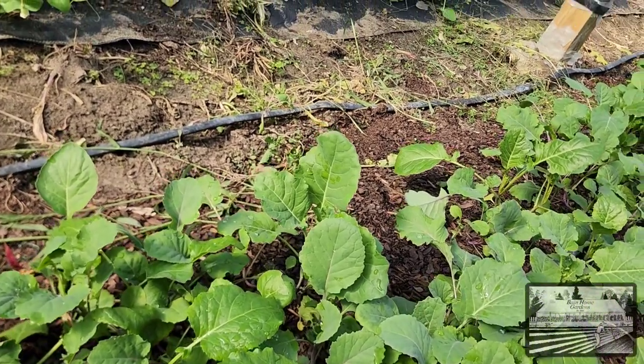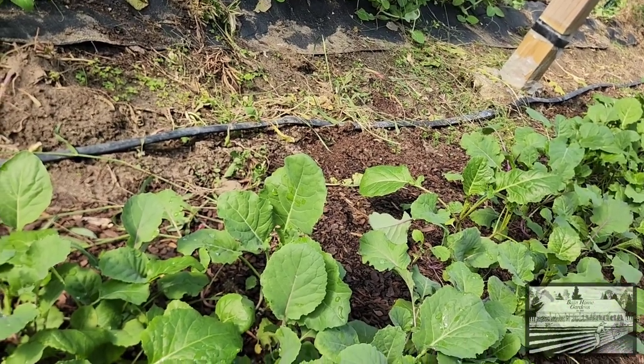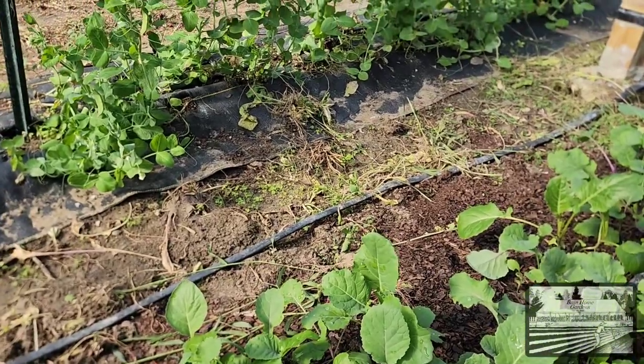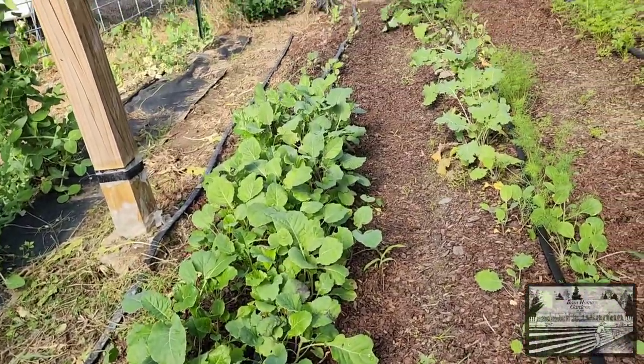These plants here are just absolutely stunning to me. I'm very excited to try them. As you can see, this row has been planted pretty intensely, as I said I would. But you'll notice the back end — probably about the back six feet of this row — barely had any germination.